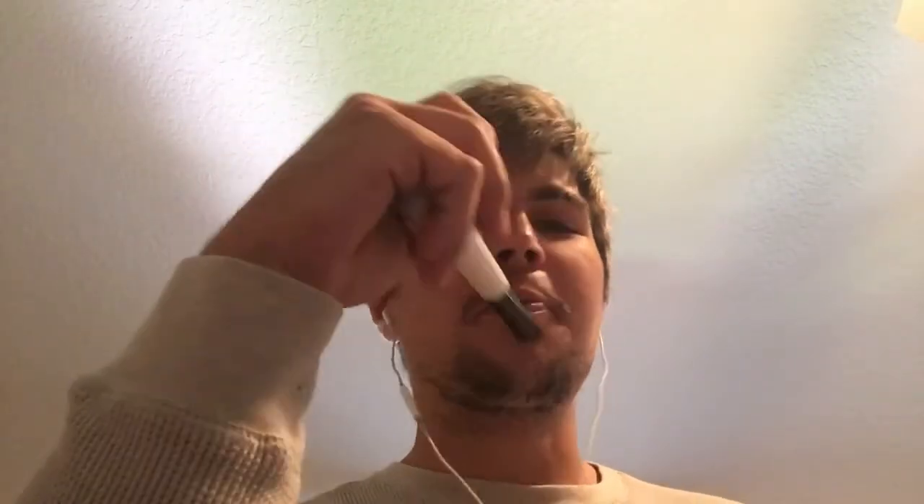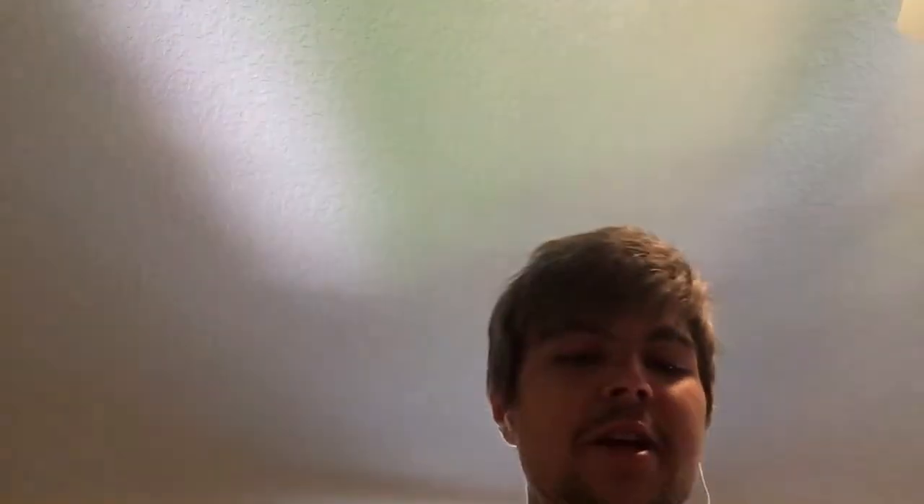I don't know if I can smoke this now. I mean, should I? This is an old, old pipe. And it's just a wonderful pipe — I'm loving it.